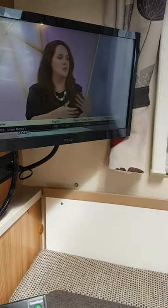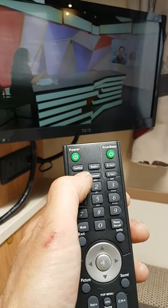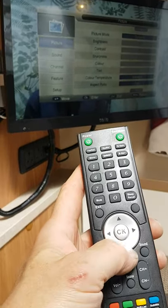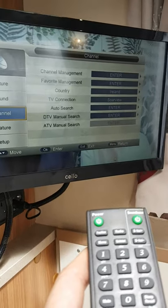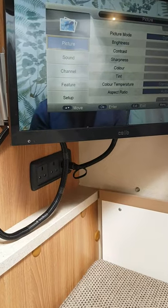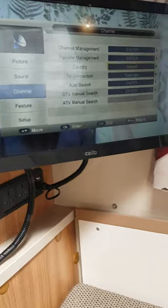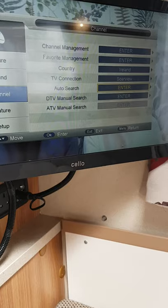To retune the TV, push this second button — the menu button — and it brings up that page. Using the arrows, come down to channel and then across using the right-hand arrow. Come down to auto search and just push enter, then push the center button, and that will retune the TV for you.